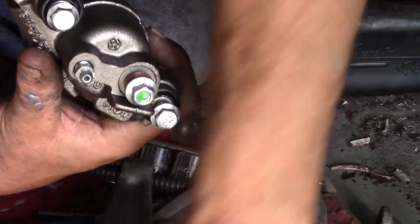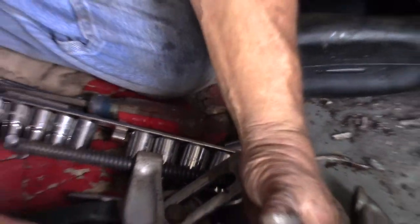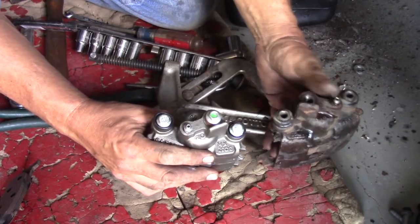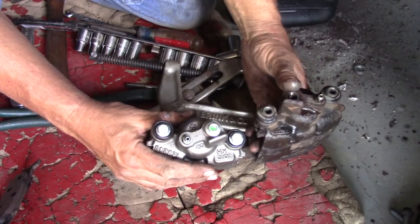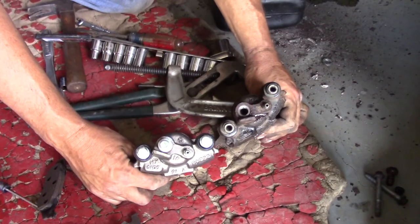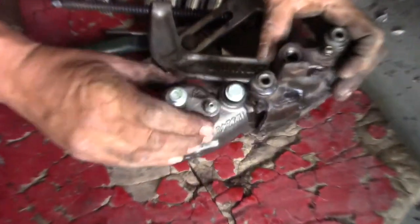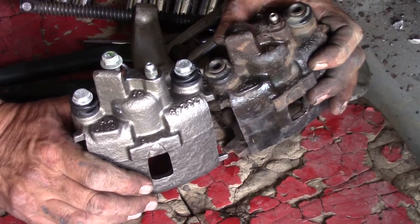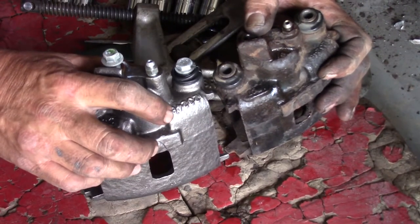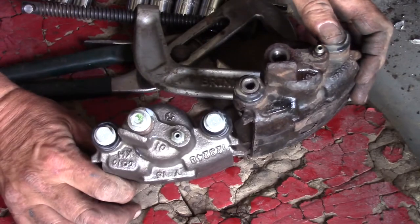So make sure when you replace calipers that you have the left one on the left side and the right one on the right side. The easiest way is to compare it to the one you just took off the car. Right now at first glance it looks like we got the wrong one — the bleed screw is on the opposite side. I'll grab the other caliper. Looking at that one, the bleed screw and banjo are on the same side, so this is the correct one. The part number also matches, so we can be reasonably confident this is the right-side caliper.